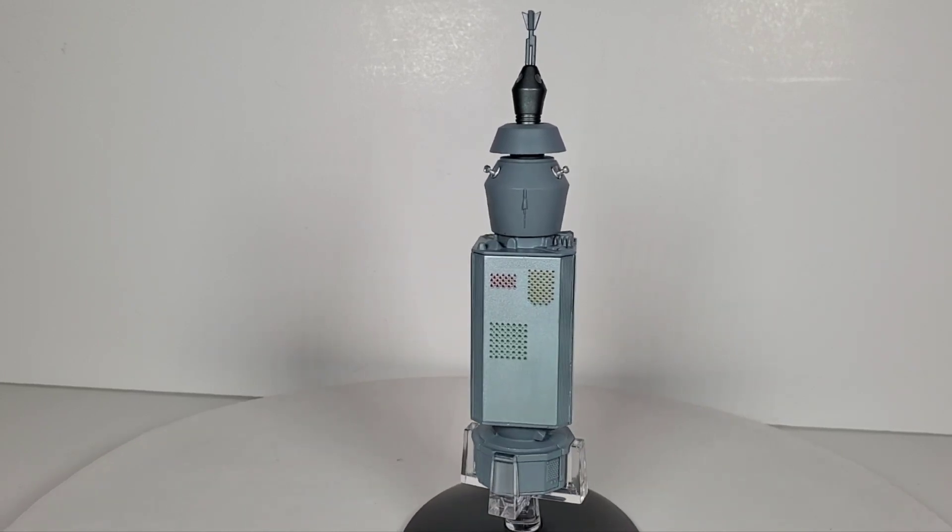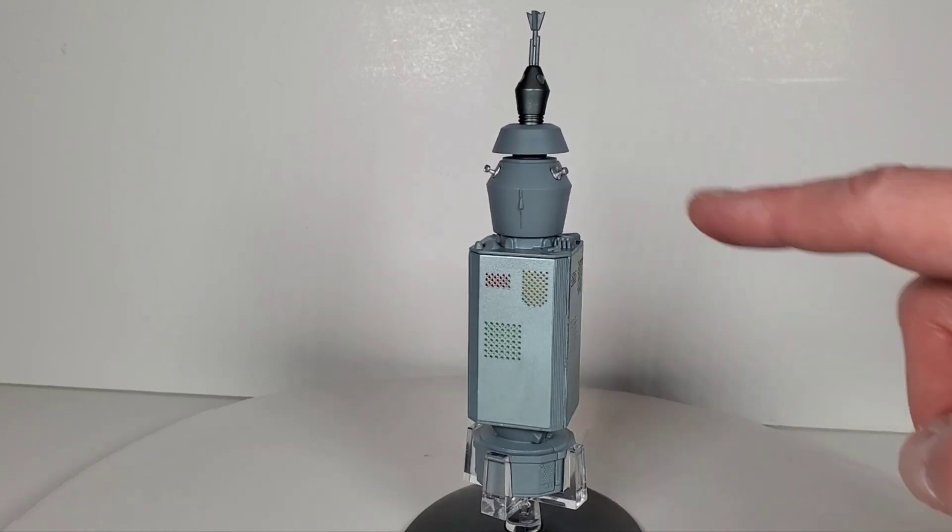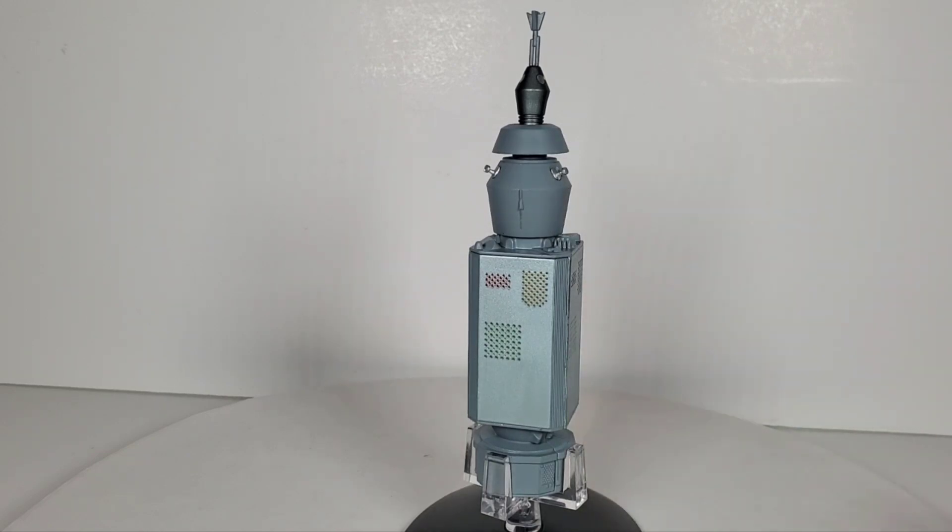I hope you enjoyed this video. If you're interested in getting one of these, head over to Eagle Moss — they just came out and are brand new. Just be careful of those little antenna dishes. Thank you so much for watching, don't forget to hit the like and subscribe buttons, and I'll see you on the next video!